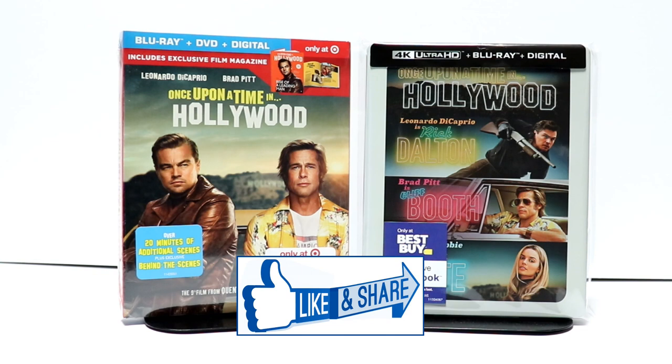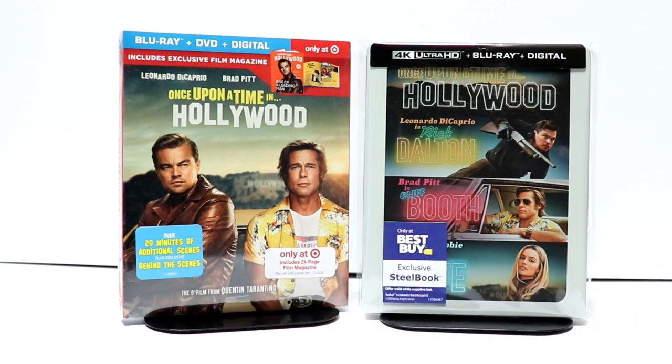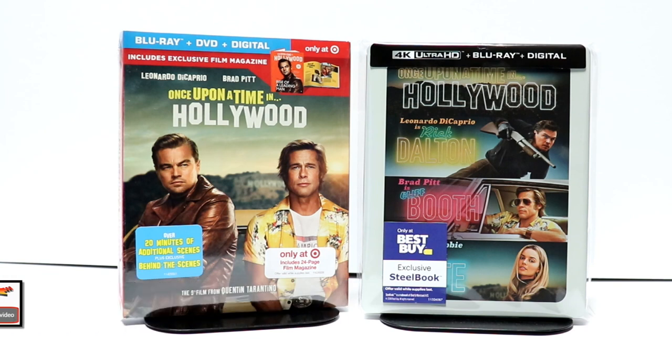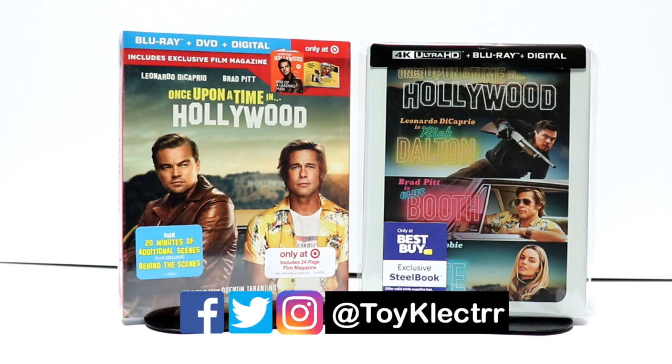If you like what you saw here today, please give it a thumbs up and share the video. If you haven't subscribed to my channel, I'd really appreciate it if you'd subscribe. Please remember to hit that notification bell so that you can be notified every time I upload a new video. If you haven't found me on my social media accounts, I'm on Facebook, Twitter, and on Instagram. We will see you next time.